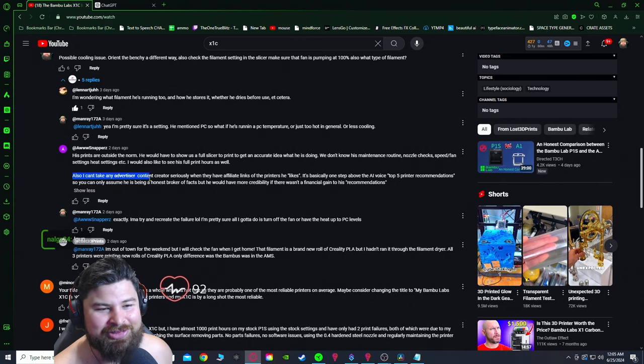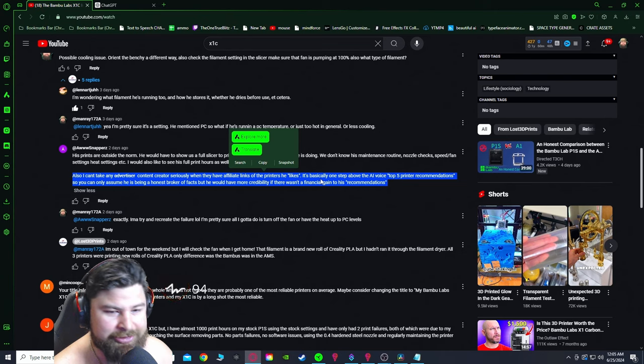Can't take an advertiser content creator seriously when they have affiliate links for the printers they like. In my opinion, this guy's a clown.